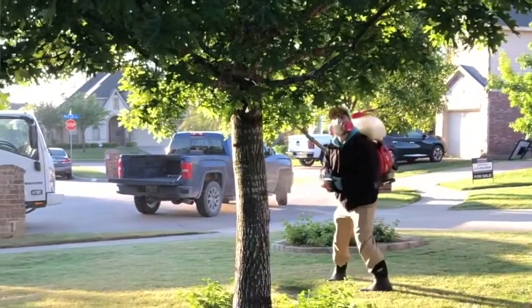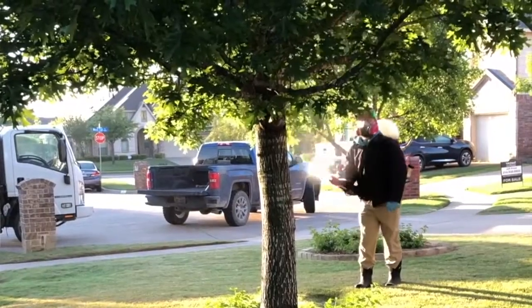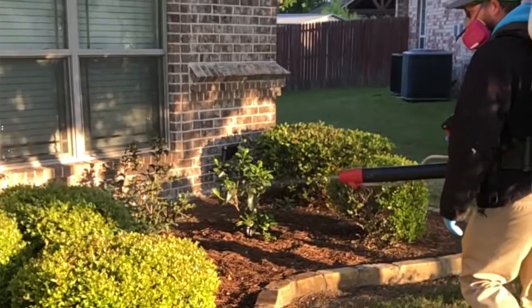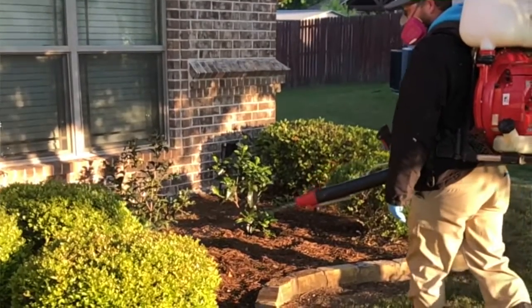It kills those off. The other product is an insect growth regulator. What a growth regulator does is it disrupts the reproductive cycle of the mosquitoes, so it doesn't allow them to breed.